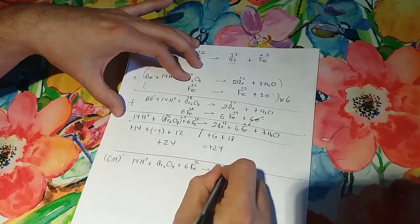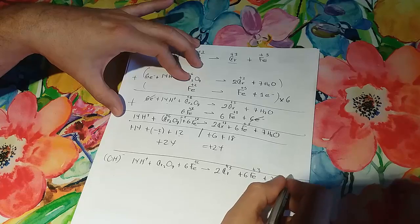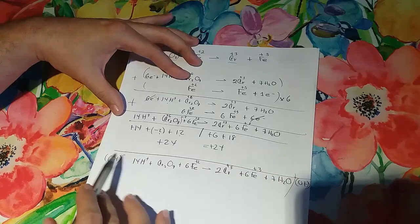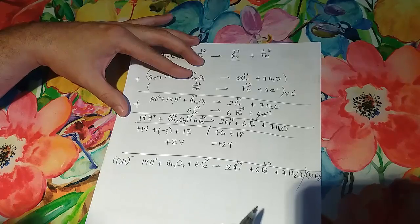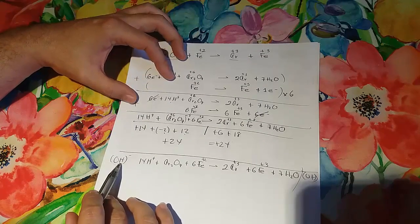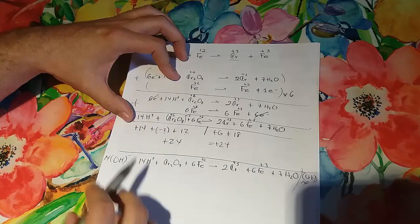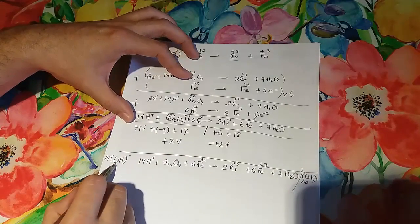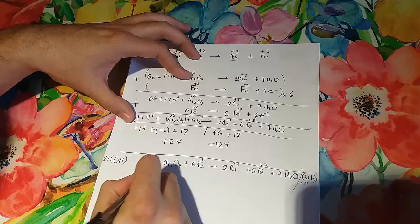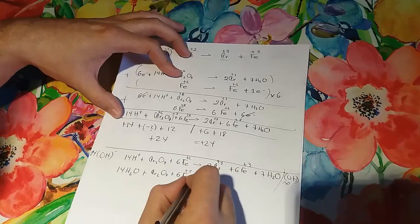So starting from 2Cr³⁺ + 6Fe³⁺ + 7H₂O on the right side, we need to add hydroxide (OH⁻) to both sides of the equation. The point is to cancel out the H⁺, so we add 14 OH⁻ to both sides — this turns the 14H⁺ into 14H₂O.